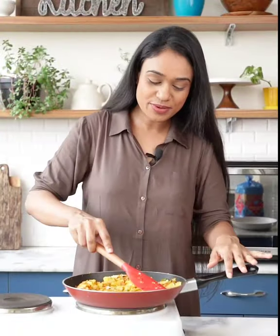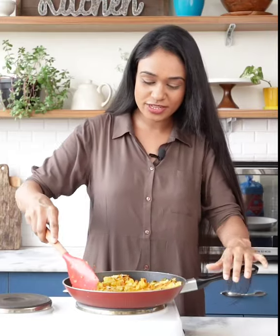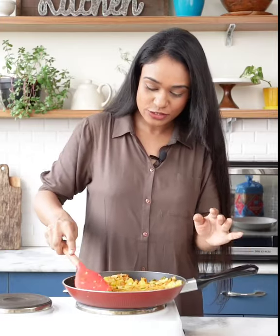It's almost done but I'm going to mash the potatoes and fry them for at least 4 to 5 minutes to get that lovely aroma of mustard and the flavours of spices.